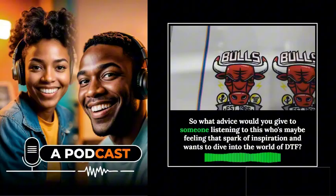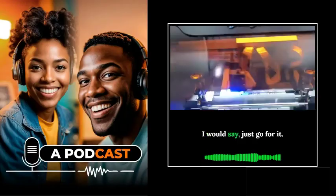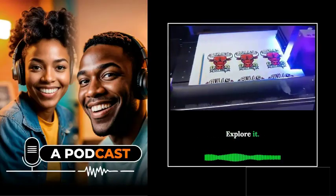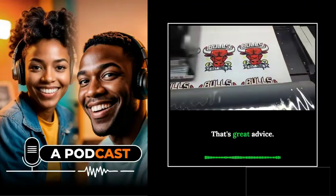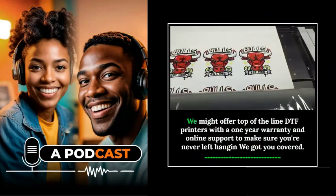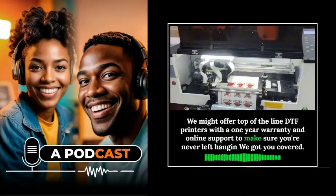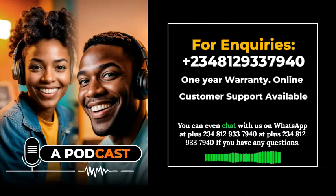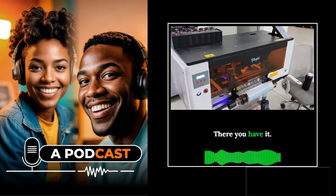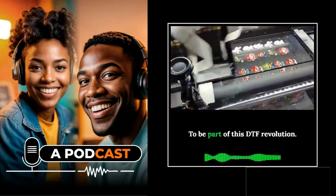The advice for anyone feeling inspired and wanting to dive into the world of DTF: just go for it. Explore it, experiment, and see where it takes you. If you're looking for a reliable DTF printer, top-of-the-line DTF printers are available with a one-year warranty and online support to make sure you're never left hanging. You can even chat on WhatsApp at +234-812-9337-940 if you have any questions.